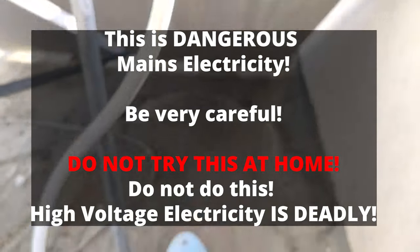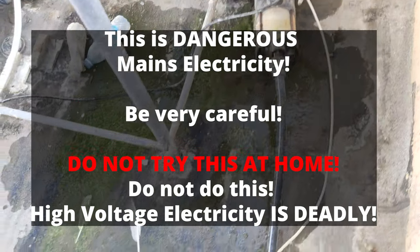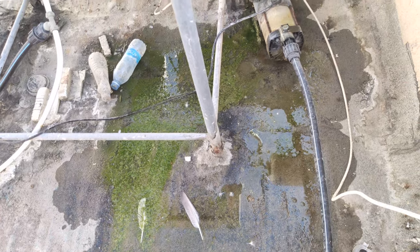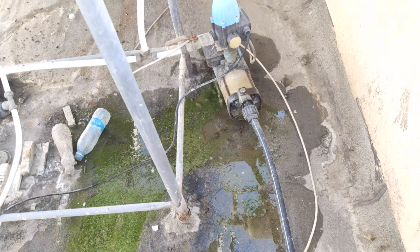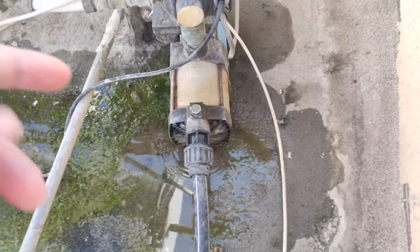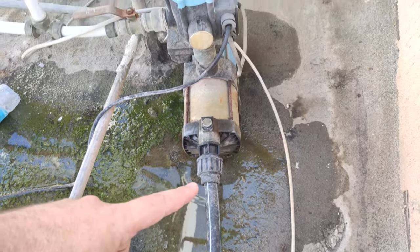This is valid for any water system and before we begin I want to warn you, this is really dangerous. It deals with high voltage electricity and do not do this if you don't know what electricity can do and how dangerous it is. You have to be careful with it and if you're really careful and you don't take any risks there shouldn't be any problem.